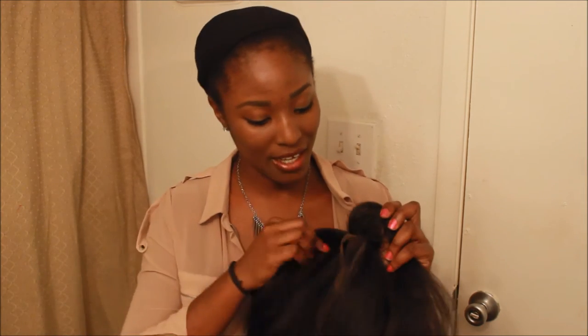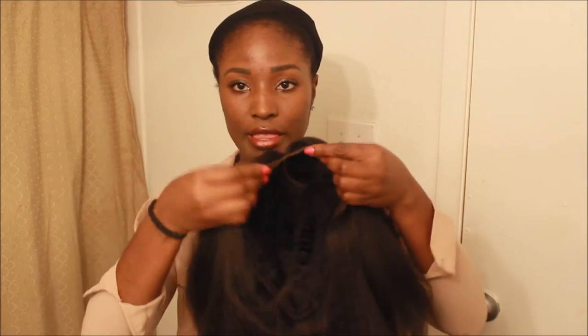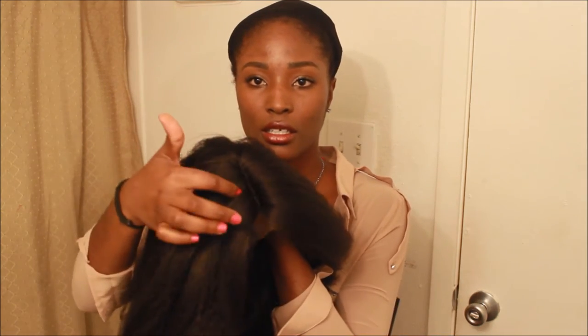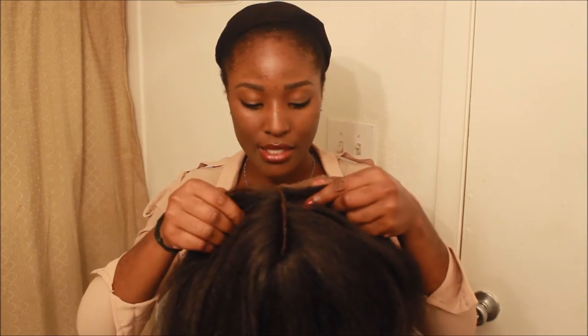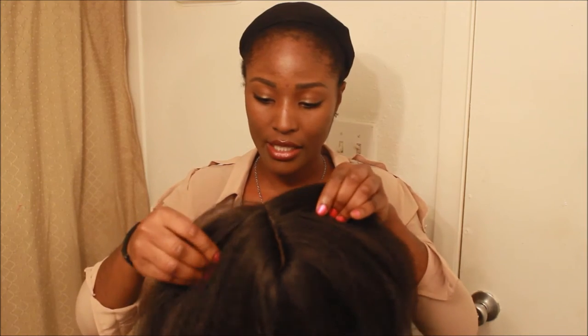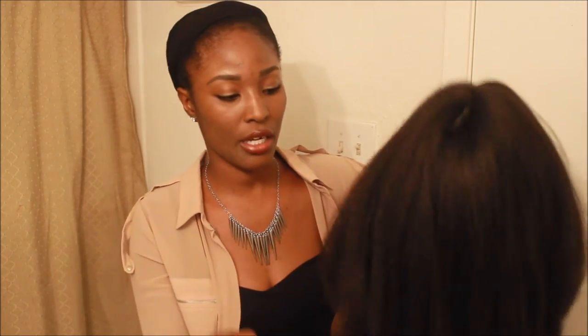So this is a wig. I actually didn't put it on because I wanted to show you guys from beginning to end. So it has the lace front right there — that's the L-part. Let me see how many combs this one's got. This one has one comb in the back, one comb in the front, and then another comb on the other side. So that will give you a good grip.